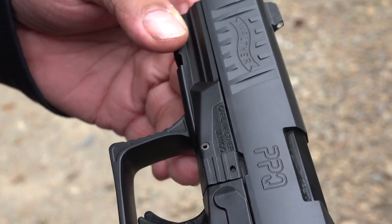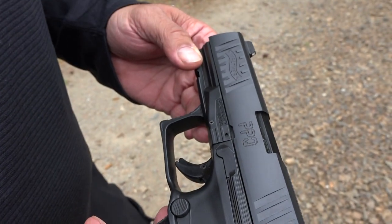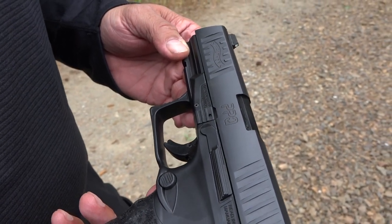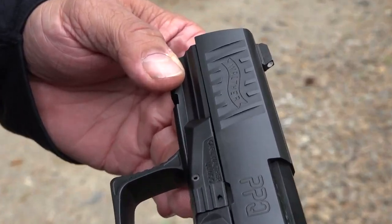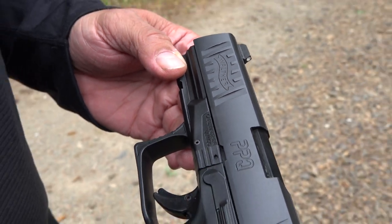All right guys, welcome back to the channel. We're going to do a PPQ in .40 caliber. The Walther PPQ in .40 caliber is one of our favorite pistols. We've added the DPM multi-spring recoil reduction system to it and we're going to do a little shooting with it today and see how it feels.